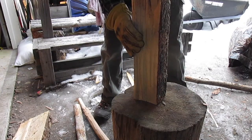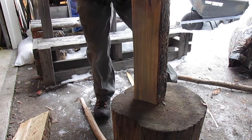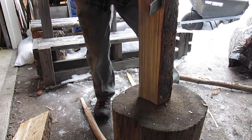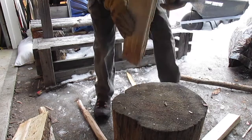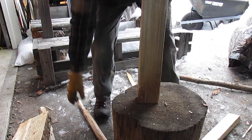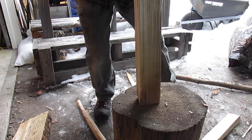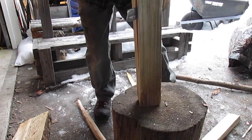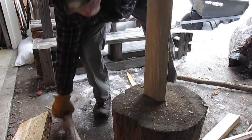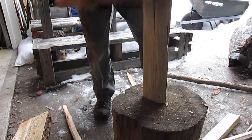I know batoning is kind of a bad thing to do with knives, but I made this knife for that. Some of this wood is a little cold, frozen. It is tempered, heat treated, the whole works just like you do a knife.